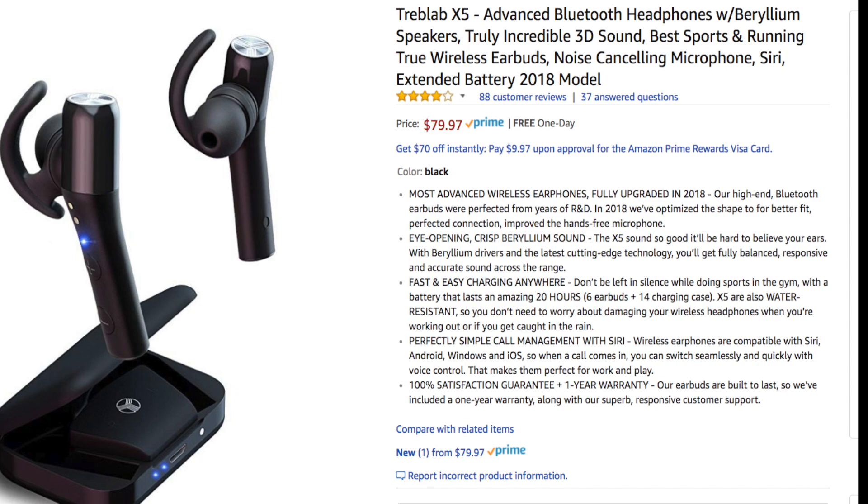These are also water and sweat resistant, so if you want to exercise in these or use them out in the elements, you're good to go — just don't completely submerge them in water for a prolonged period of time. You'll get up to 20 hours worth of playback time, taking into consideration the charging case which can recharge the earbuds on the go. On a single charge you'll get about six hours of playback. You have all your playback controls: pause and play, track forward, track back, volume up and down. You can use Siri along with Windows and Android voice controls, and you can take and make voice calls — they have a built-in mic.